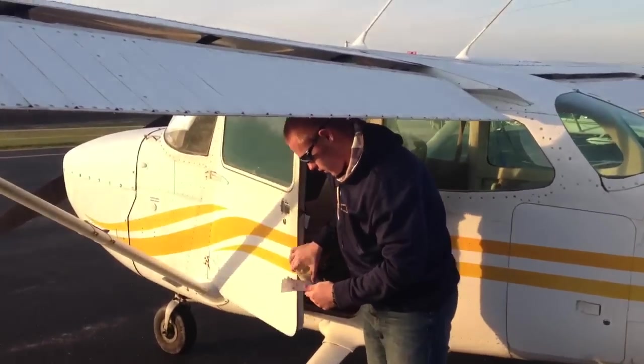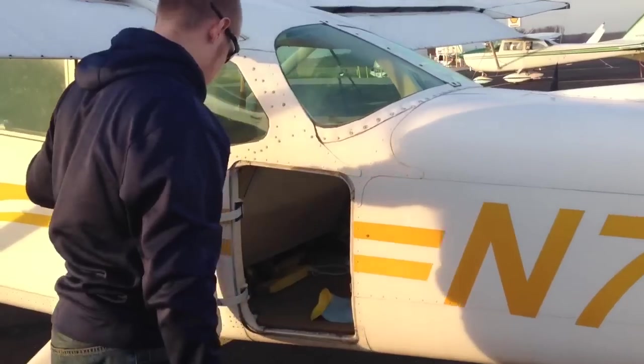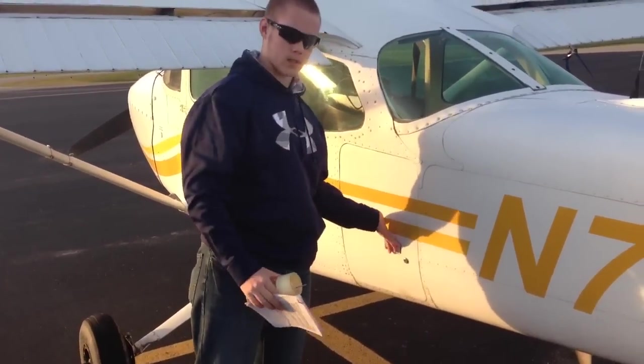Next, I'm going to move to the back of the plane. First, I'm going to do the baggage door — just to make sure anything in there is secure and not moving around too much. Make sure the door latches properly.